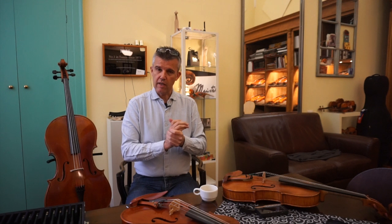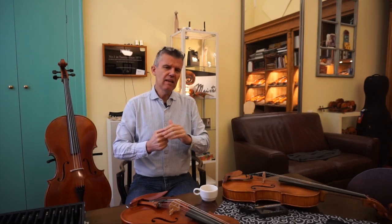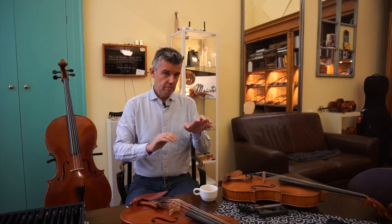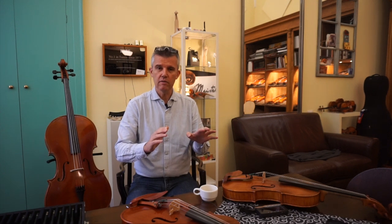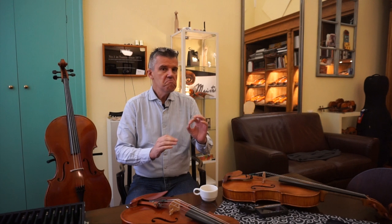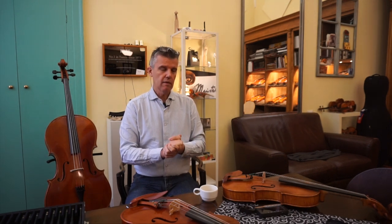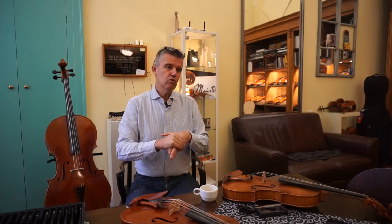I recommend Spirocor on the two lower strings and Larsen on the first and second string — that's what I personally love very much. For viola, Eva Pirazzi is not bad either. Only in the past two or three years I discovered that you can put Eva Pirazzi on a viola and then exchange one of the four strings with a Larsen and you would not hear the difference. I couldn't believe it. If it's a Larsen A, you can't hear the difference — maybe the Larsen lasts longer, but sound-wise we're just there.